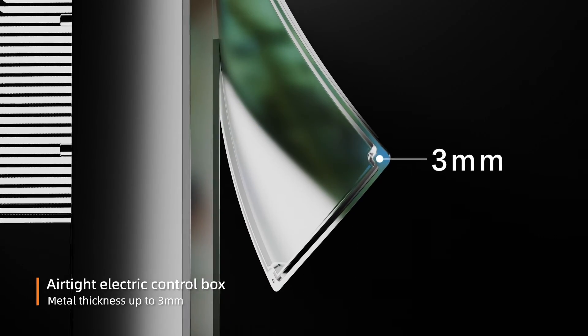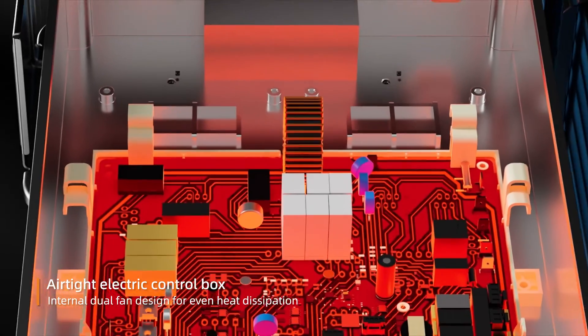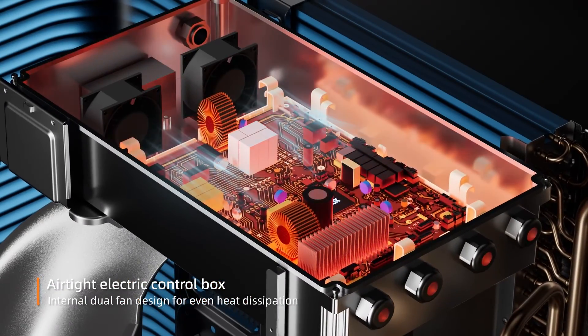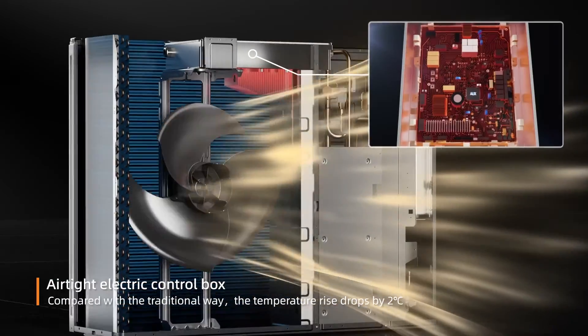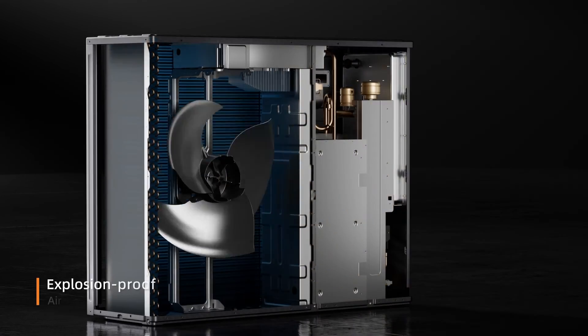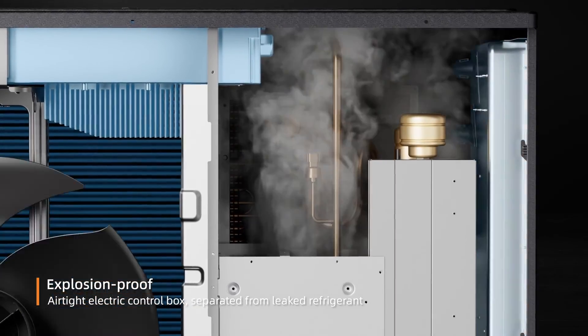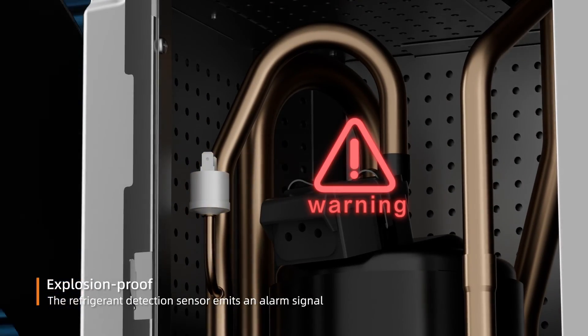A sealed metal electrical control box achieves even heat dissipation through internal fans, cooling components from the bottom. Compared with the traditional process, the temperature rise drops by 2 degrees Celsius. At the same time, it is isolated from leaked refrigerant to prevent explosion, and a detection sensor will emit an alarm.